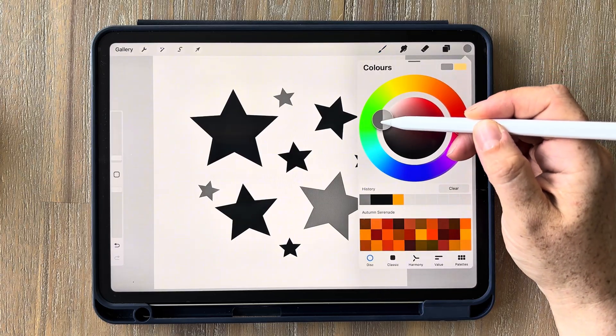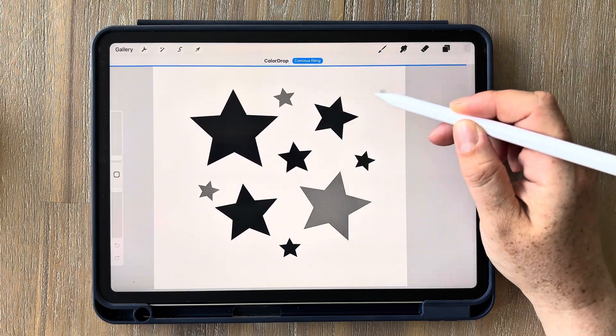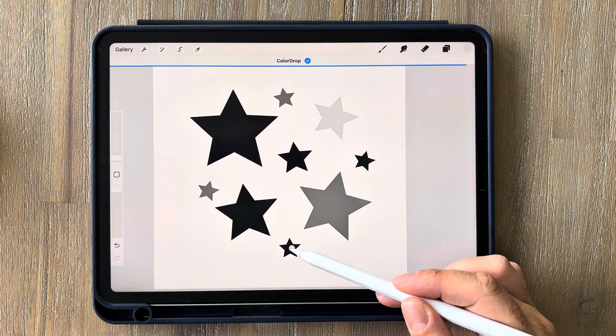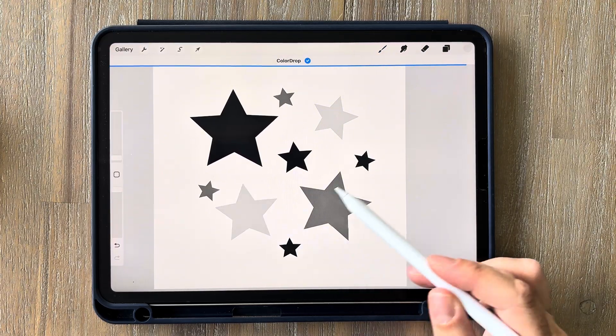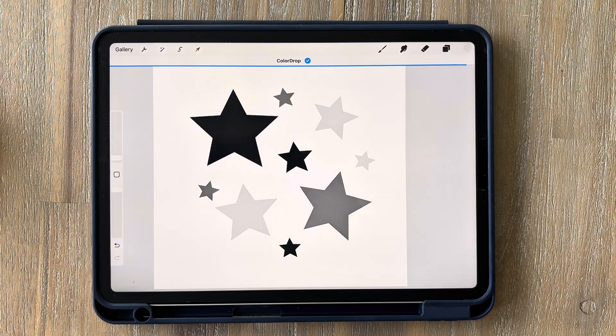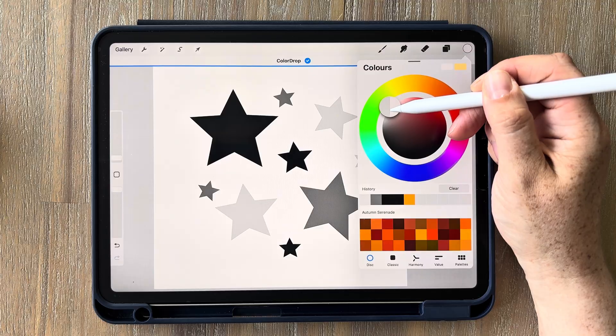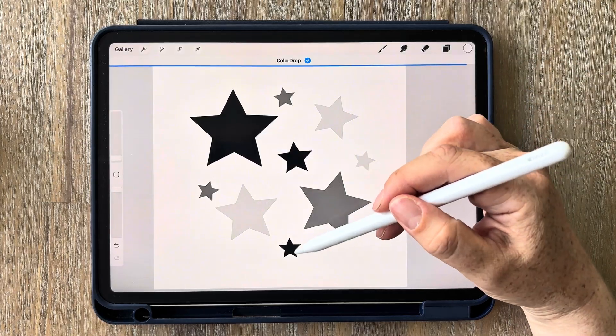Go back into your color wheel, drag it up a little bit more to a lighter shade of grey and fill in a few other stars. You can also use the continue filling option to just tap on the stars you want to color. You can even keep this color drop setting active while you go in and change color — then just tap wherever you want colored and it will continue to fill.